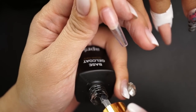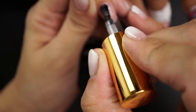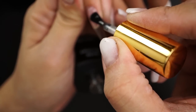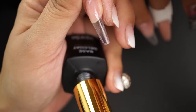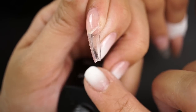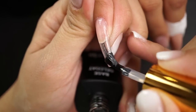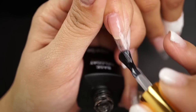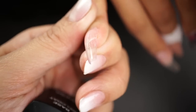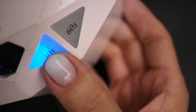Typically with our Gel X extensions we don't recommend using base coat because it's not necessary — the tips are made out of soft gel and you can just wipe with acetone and apply gel color. But with the air gel it's a little different: make sure to use the base coat and wrap around all of the edges. Some chipping or fading with the air gel will mostly come from the sides. Cure for 30 seconds in the LED lamp.